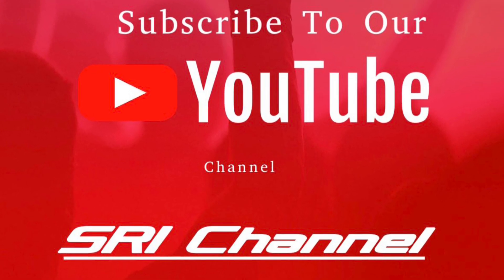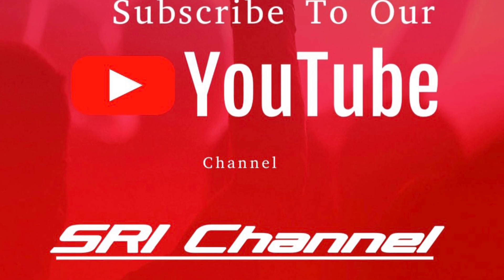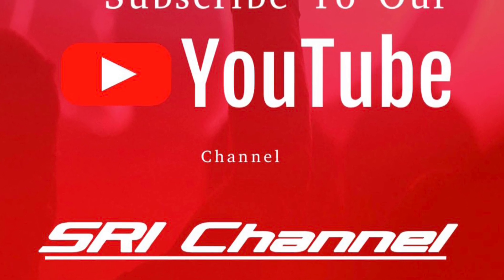Okay friends, subscribe and press the bell. If you like this video, please like this video. Thanks for watching. Bye!